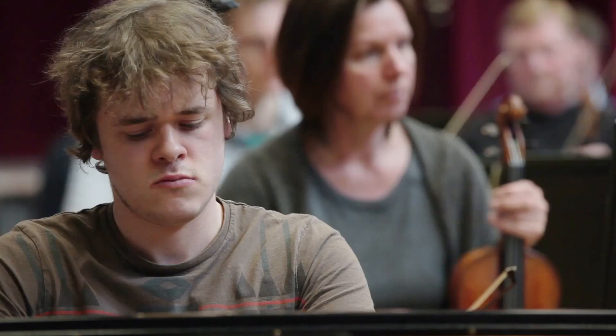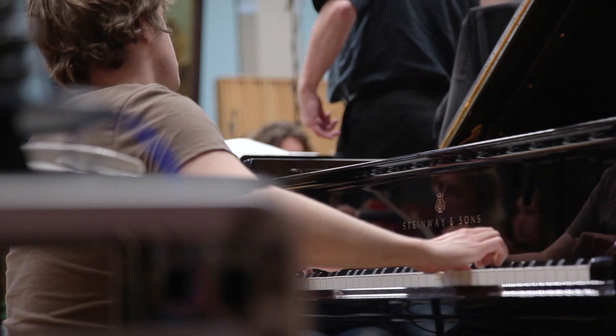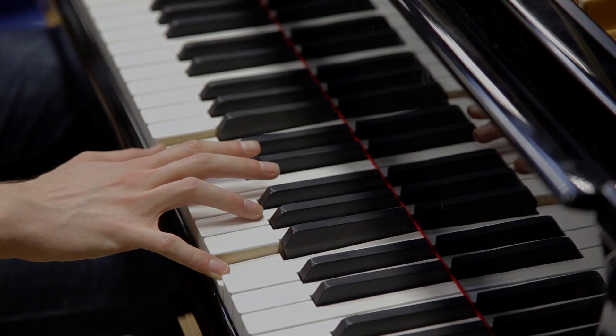When one is preparing for a recording, one is aware that one is making something that is permanent — potentially there for posterity. Of course there's a certain amount of pressure attached to this, but there's also immense satisfaction when you're at the end of the process and you have this thing in front of you which is there forever.